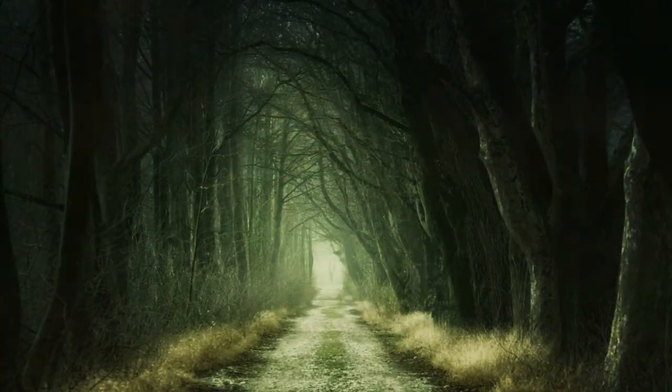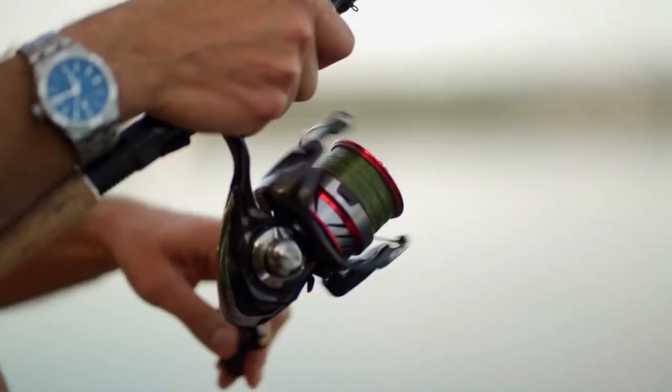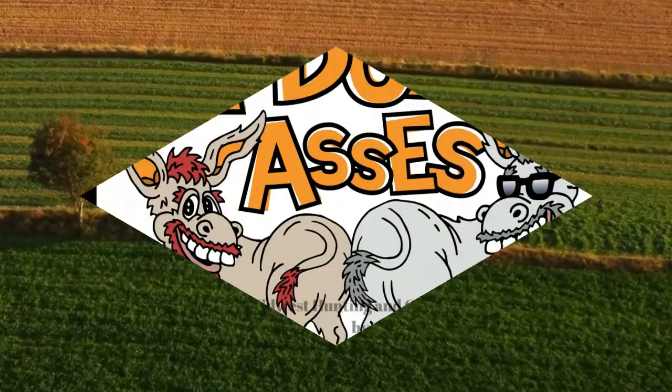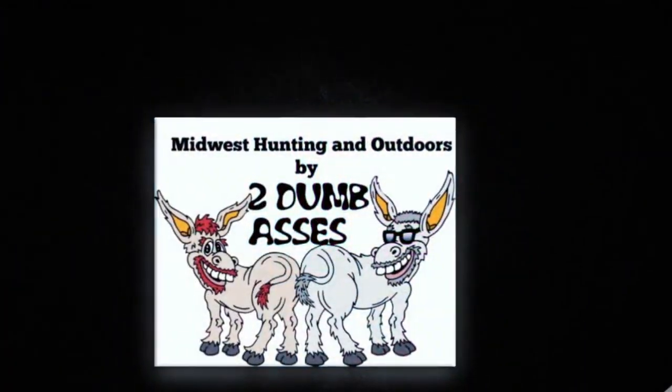This is Tim from Midwest Hunting and Outdoors. In this episode we're going to discuss food plots. Hi, this is Tim and Doyle, welcome to Midwest Hunting and Outdoors — a podcast about the outdoors, hunting, and being a steward of the land. If you like what these two dumb asses are doing, please hit the like button and subscribe today.